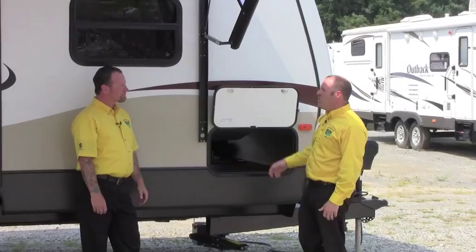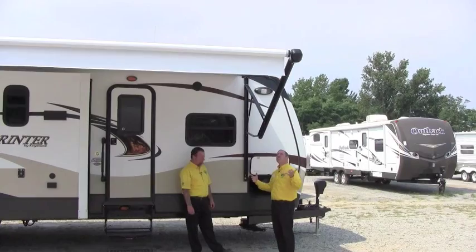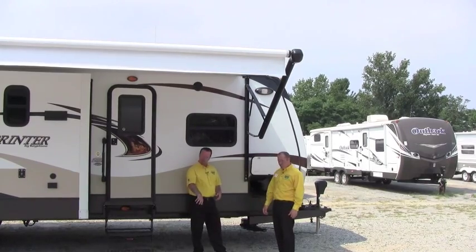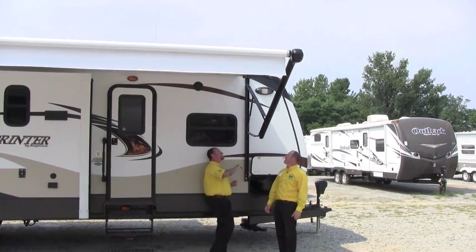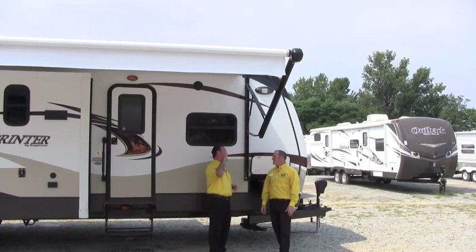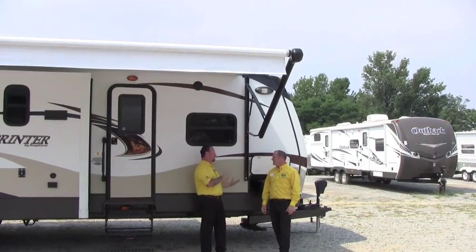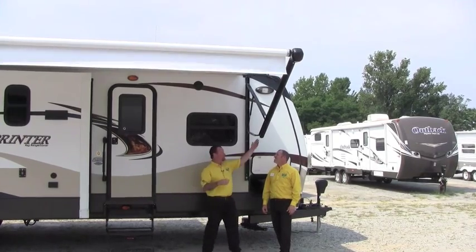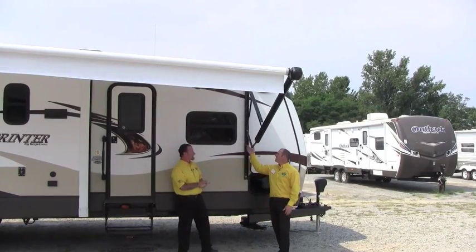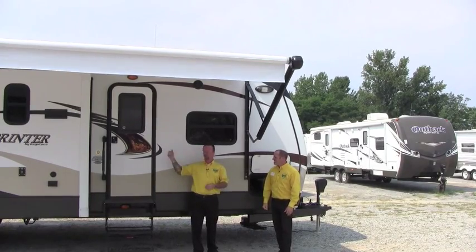This is the new awning system on these — this is the second generation now. This brand is Lippert — LCI has built this on. It's the same guys that build our slide systems and our frames for these trailers, even the front jacks. One of the nice features about the Lippert is if there's ever a component failure, it can be brought in manually very easily, where some of the other ones out there cannot. When you mention generation two — we can pitch them — that's as easy as it gets.